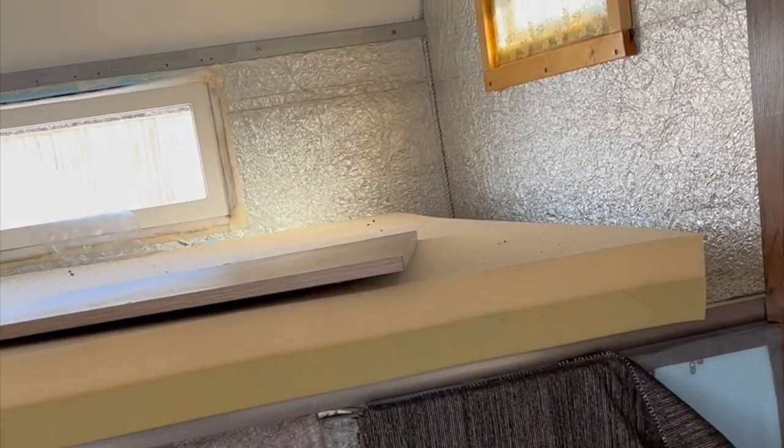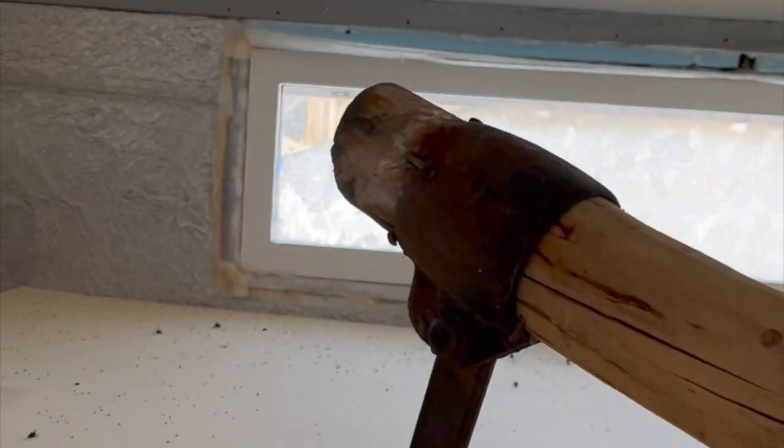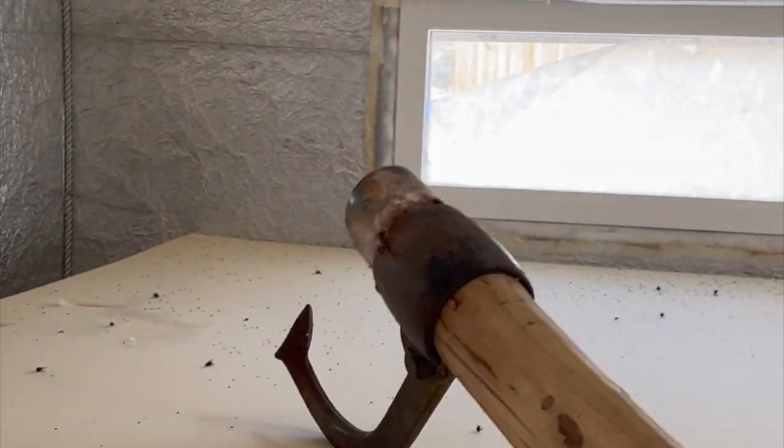I'm going to get rid of that foam, get rid of everything into the garbage. This is an interesting find — it's a log tool for grabbing full logs. Very old. That's a neat find.